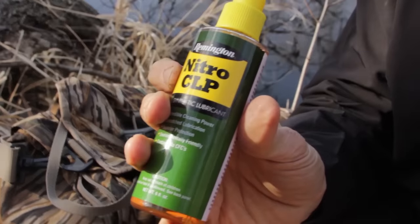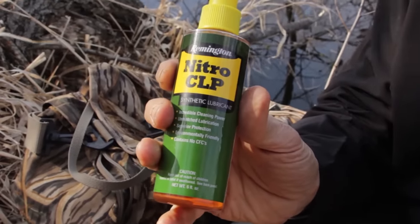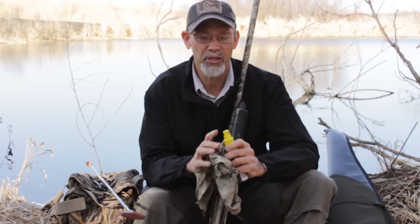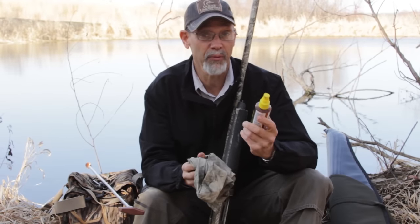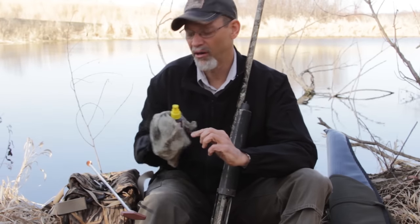And then finally I'll bring some CLP — some kind of Break-Free CLP or Nitro CLP product. That to me is the best in-field lube because you can use it to clean the gun. It'll also oil the gun; if your firing pin is gummy, put some of this on the firing pin and usually that will make it work again. And a rag, just to keep the gun cleaned off and get mud and debris off of it.